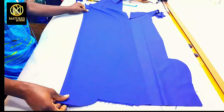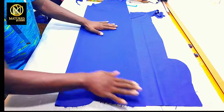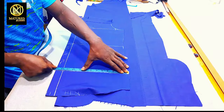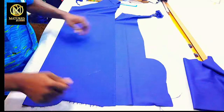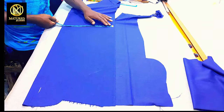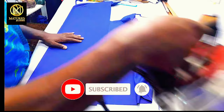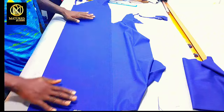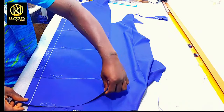Now I'm going to construct the back. To get the back I'm going to fold my fabric, unfold it, and make sure it's equal. I'm going to measure my hip to my overlap line and mark it to get my fabric exactly. I have marked my value and folded the fabric. Now I'm going to place my front panel on the folded fabric and begin my construction for the back panel.